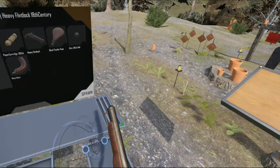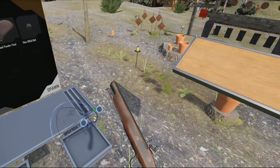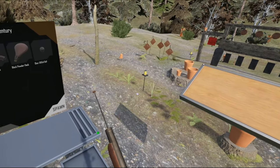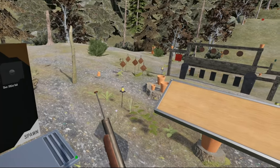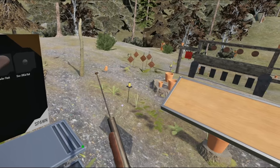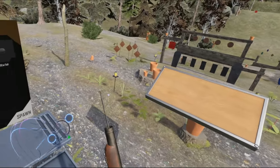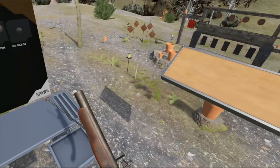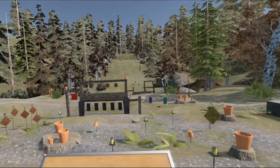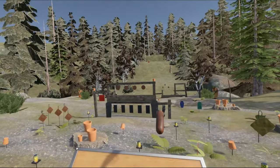It is a slow thing to reload. I believe historically you could get like three or four shots a minute, which is a bit slow. Not ideal. The bullet won't go any further than this. Some of you more bright people might know what's happening next. Still hit. And if this was real life, I would have been pretty badly hurt.